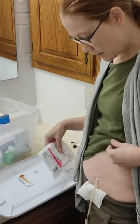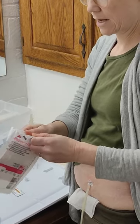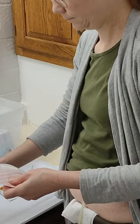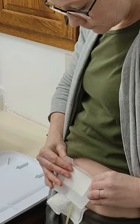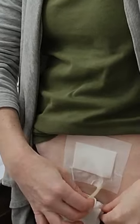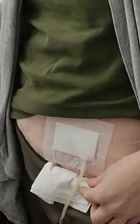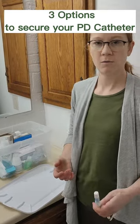Then finish off with a new bandage. Something that I've learned is I go and I pinch it around where the tube comes out so that it won't pull up on the bandage, and kind of open it up. And then I'm done.